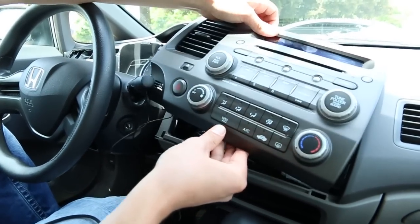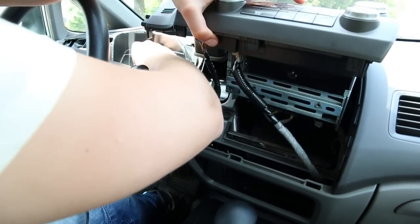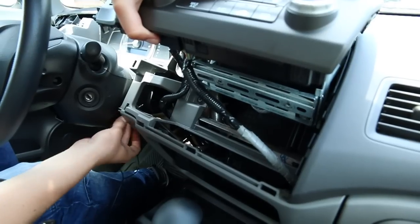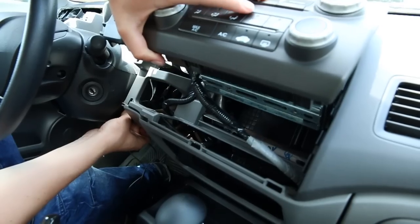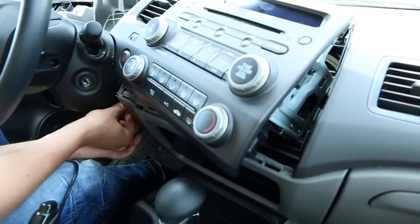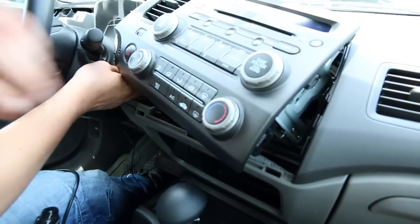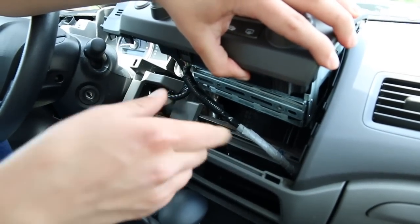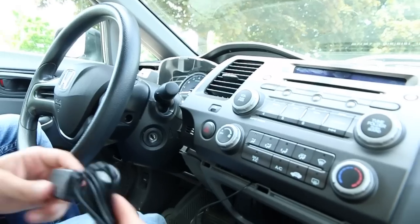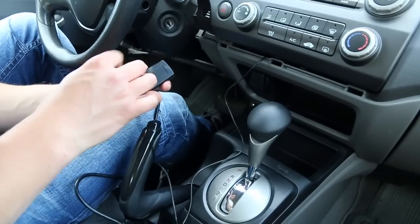Now we're going to take the radio out. This car is very easy because everything is so open. And we have the cable here ready to connect.